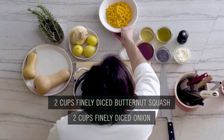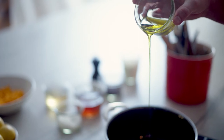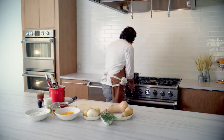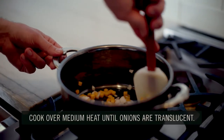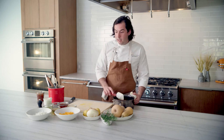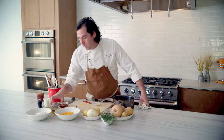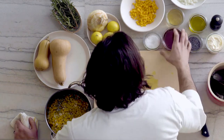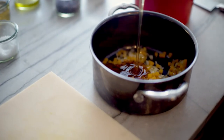The next thing we're going to do is get started on this butternut squash and honey jam. We've got our diced butternut, diced onion, and we're going to do a little bit of olive oil — I kind of go equal parts with each. We'll put this over medium heat and get it sweating down. We're going to add a little bit of salt, some white wine vinegar, and then the honey. The honey is going to slightly caramelize and it's going to be really, really delicious.